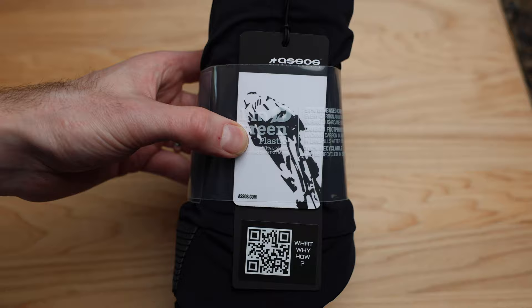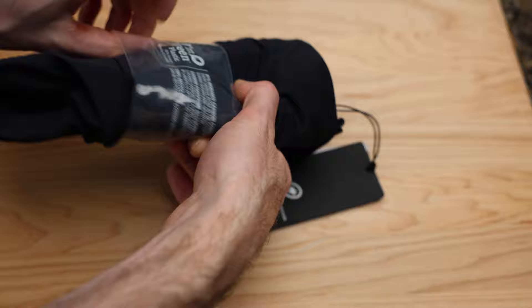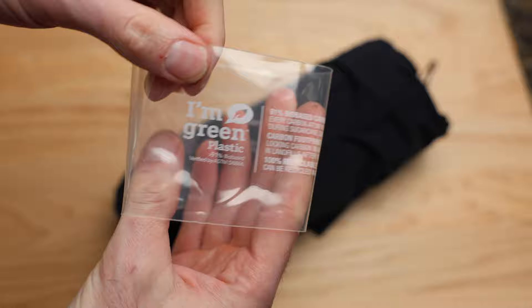There are some tags on the short itself if you want to stop and look at that QR code. It is saying it's going green with plastic - I don't know if it'll focus on that, but that's kind of cool. Anything to help the environment - we are cyclists after all.